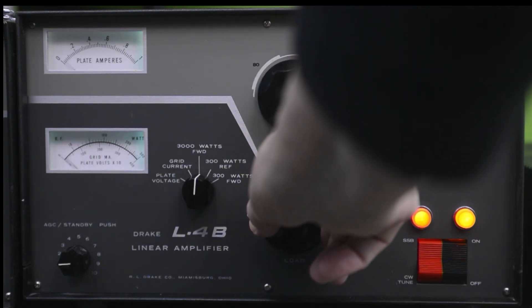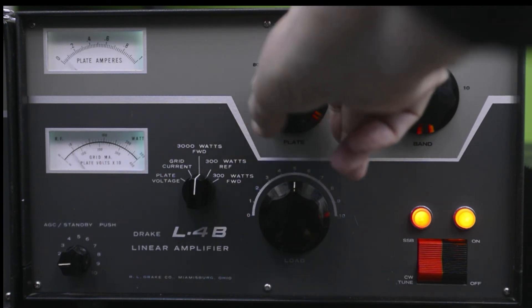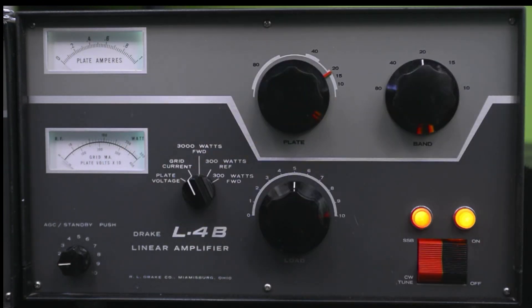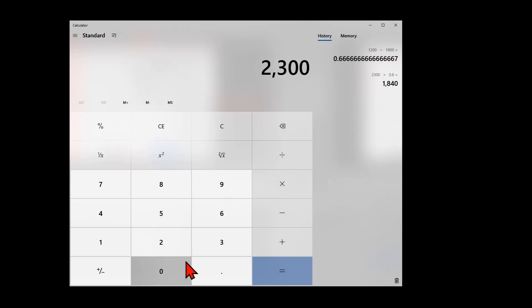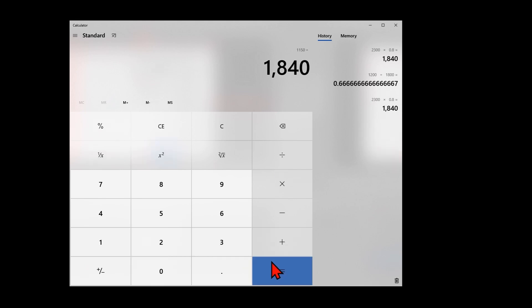Ready to go on the air with one slight change — I would increase the load control just a tad. That amplifier is really well tuned. About 2300 volts times 800 milliamps gives about 1840 watts input, and 1150 watts output divided by 1840 is right at 62.5% efficiency. That's right where I want to be. Excellent.